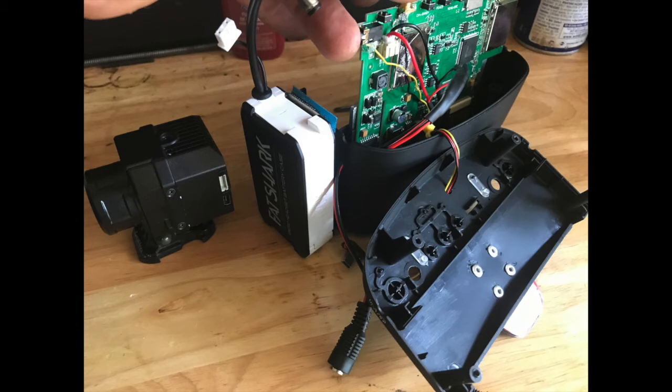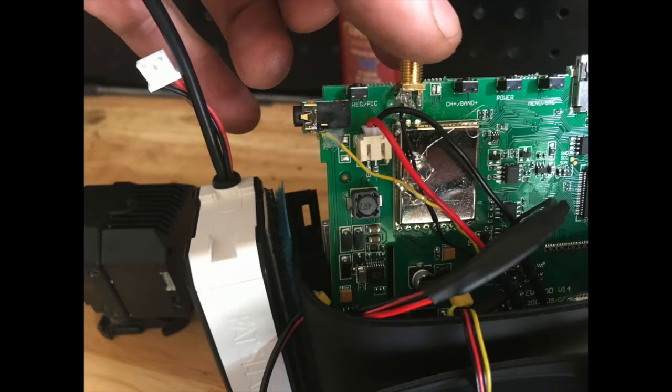You open the goggles up, remove the stock battery, and then wire the video cables directly to the Eashine goggle board. I'll show a close-up here. Basically, the yellow wire coming from the goggles wires to the video input on the board, and the black negative wire wires to a ground on the board. In the upper left-hand corner, the lower left leg on that audio-video input is the video — I soldered to it and put a little glue there to keep from pulling on the wire. Then I soldered the negative to the bottom of the antenna post, which is just a negative going to the board.